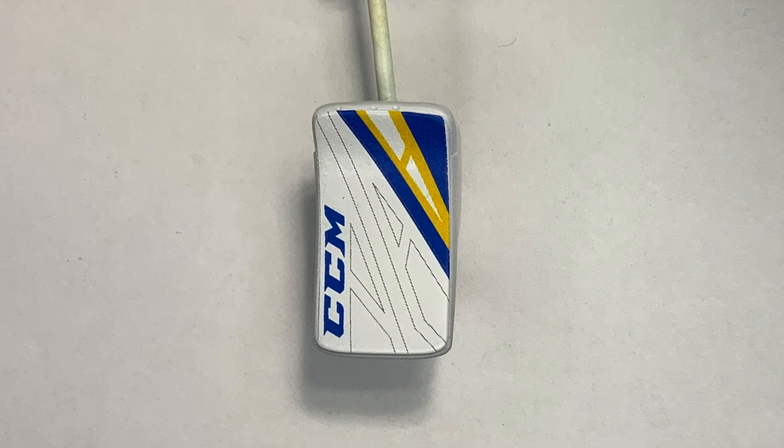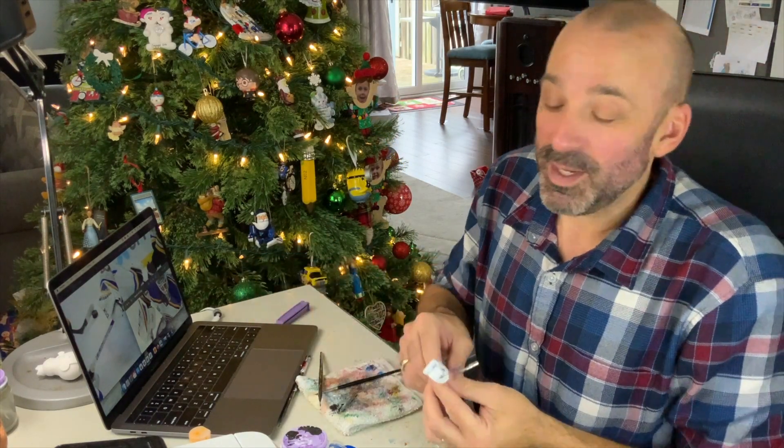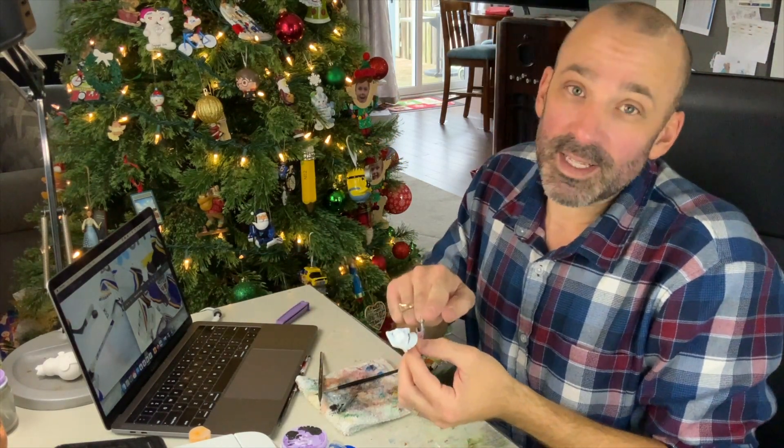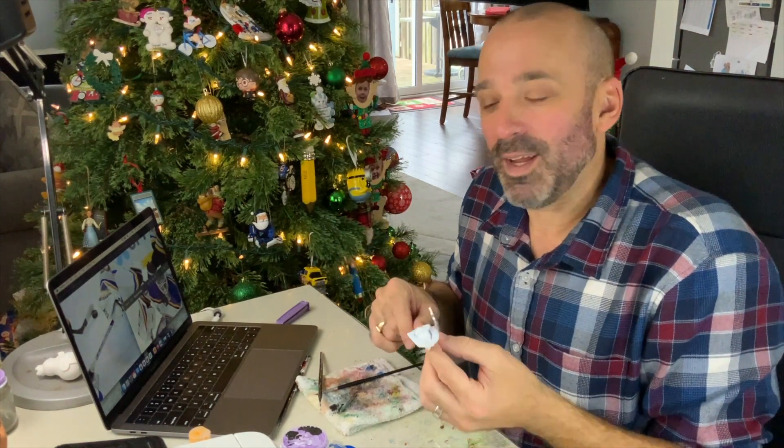Oh wow, this decal went on so well. I'm very happy with the results. Now that it's dry I've got my reference photos brought up. We need to get some paint put onto the back of this. I've also got one more decal to put on and we'll have this blocker all finished. Time to paint.